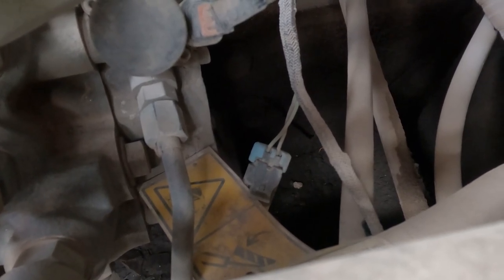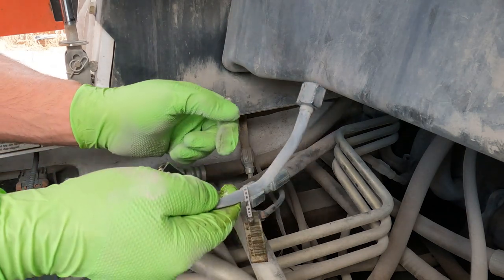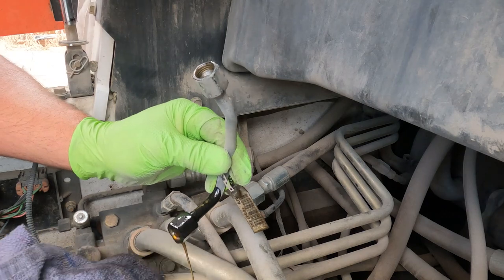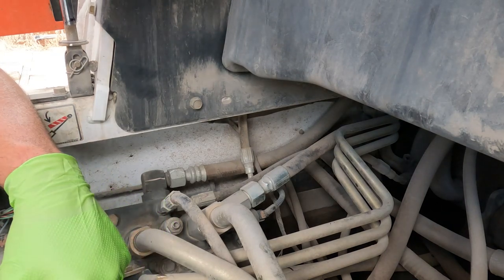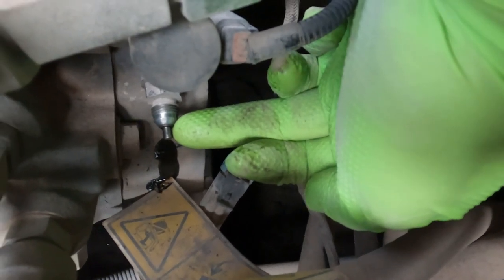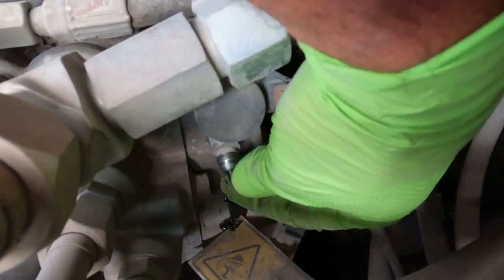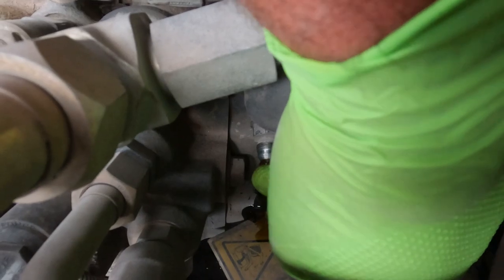There's a screen, a poppet, and a spring — screen, spring, and poppet. Here's my charge pressure tube line with some oil in it. Here's the fitting — see this piece sticking out? That's the poppet. It's supposed to be retained in there but it's just stuck up in the fitting, so I've got to pull the fitting off and take that poppet out the backside. On top of the poppet is a spring — the spring is supposed to push it in and hold it down.